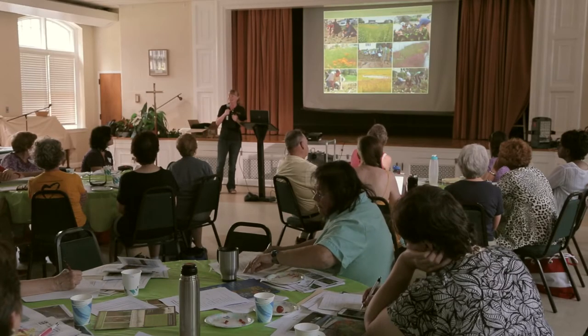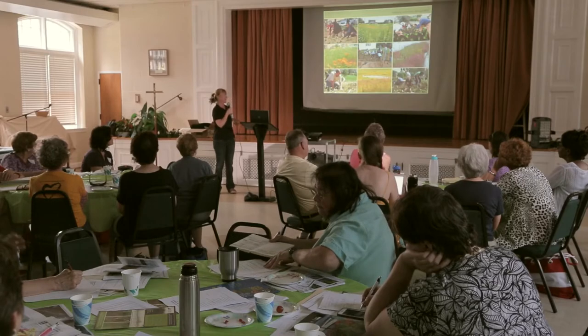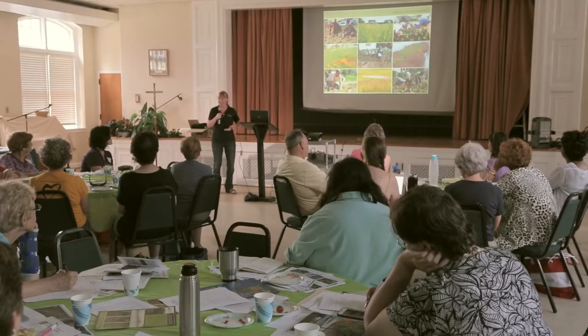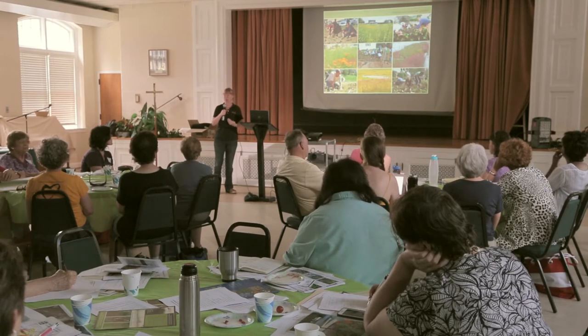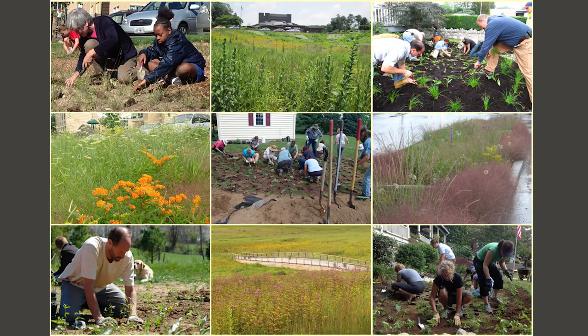I consider myself really lucky because I get to work on rain garden projects on a daily basis, and that's probably the most rewarding job in the world — for a plant nerd it is. I love helping people channel all that energy and desire to do right and create a successful rain garden. Here are some examples of rain gardens we've done in the past. It's wonderful to see them becoming more and more popular and getting the public more aware.